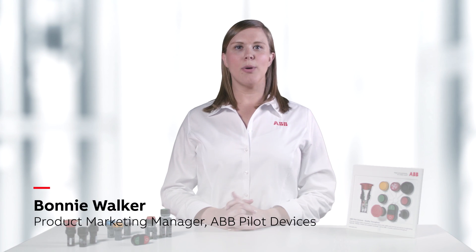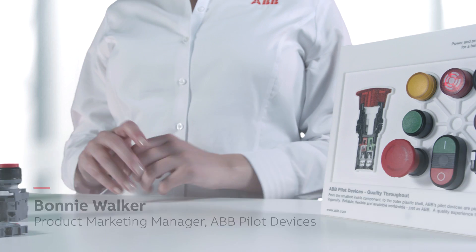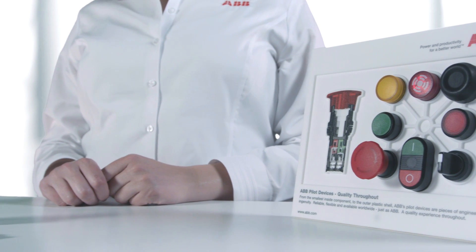Hi, I'm Bonnie Walker, Product Marketing Manager for ABB Pilot Devices here in the U.S. Skilled labor, such as mechanics, electricians, and assemblers, continue to get harder to find and costlier to hire.